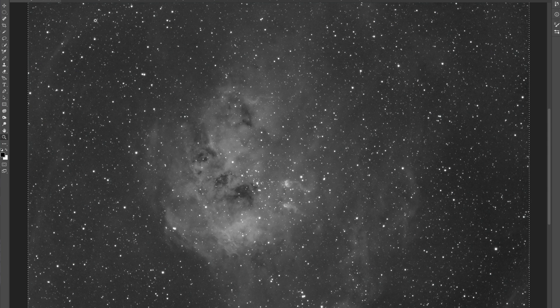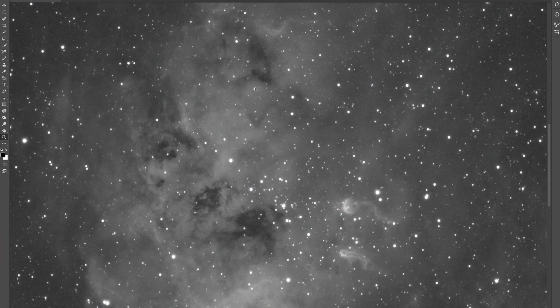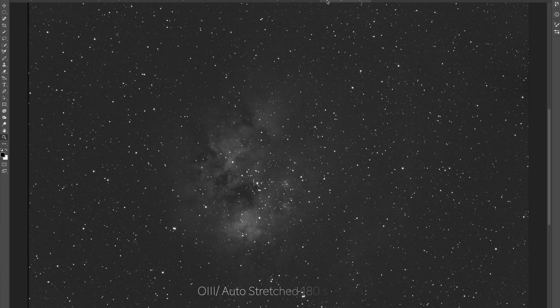Let's get into the data. Here is my HA data right here — as you can see, I actually got quite a bit of signal, and this is only one hour in HA. Let's take a look at the stars to make sure there's nothing I missed — it's looking really good. Look how much detail I'm getting in the dark nebula region of the Tadpole Nebula — that's amazing. And then I shot O3. Here's my O3 — it's super grainy because I think the clouds started rolling in, but I did get quite a bit in the center and also a lot of contrast in that dark nebula region.